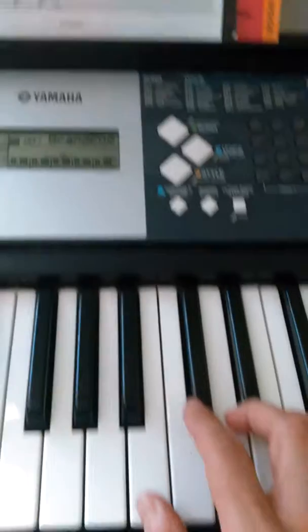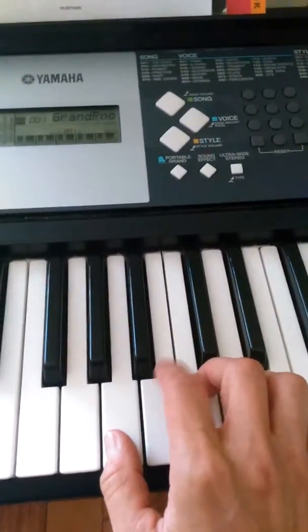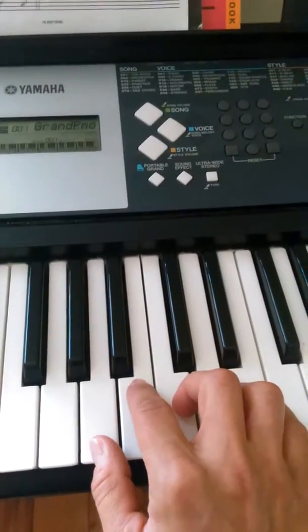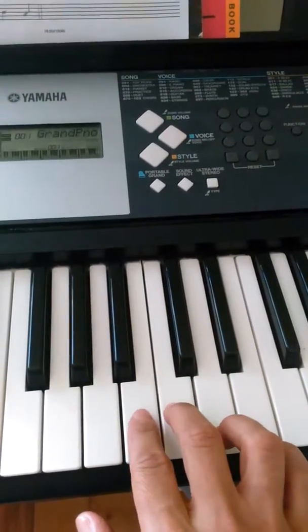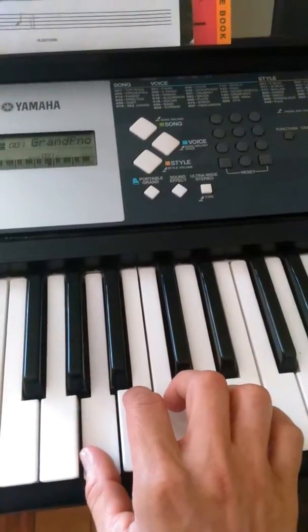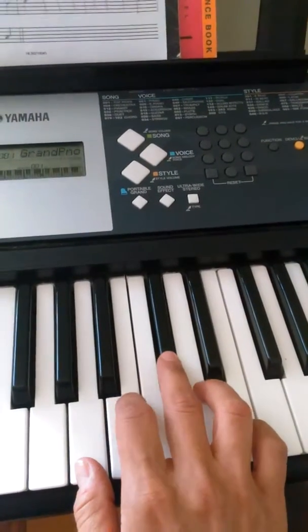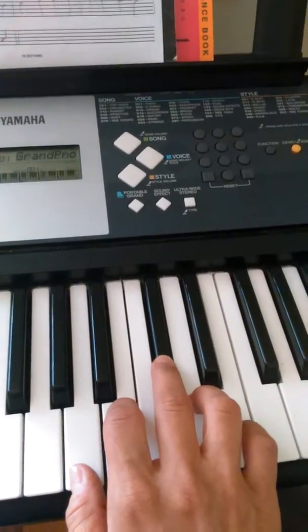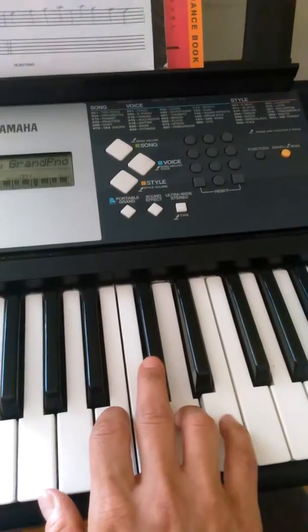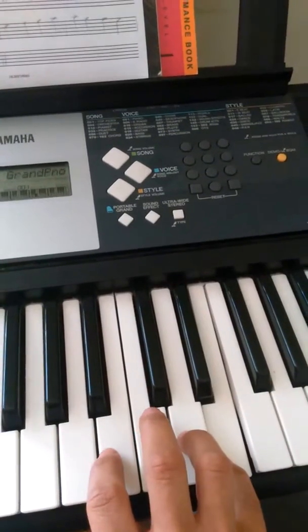I'm going to show you on the piano if my phone won't die on me. Here's my A right here, and B is right here — you can see it's a whole step, there's a black key in the middle. But B and C is naturally a half step; there's no black key in between. So for me to go whole step and then whole step, I need to come up here and hit this black key — there's my C sharp. And then my half step would be to D. D to E is a whole step; there's a black key in the middle.